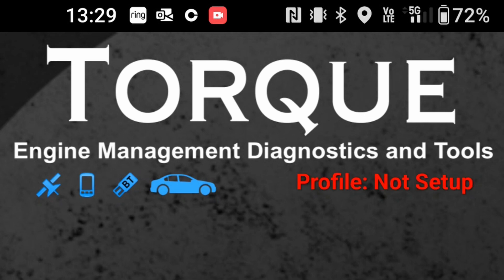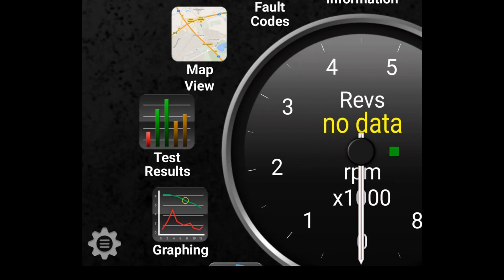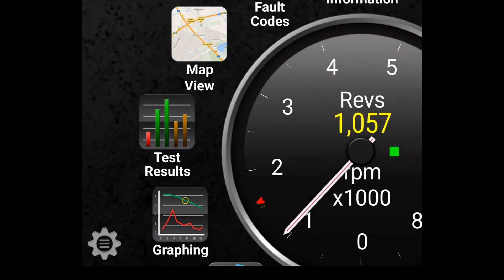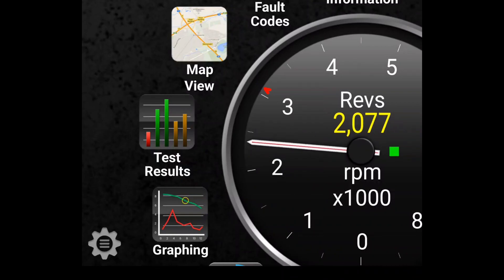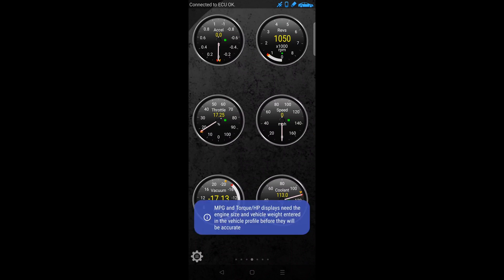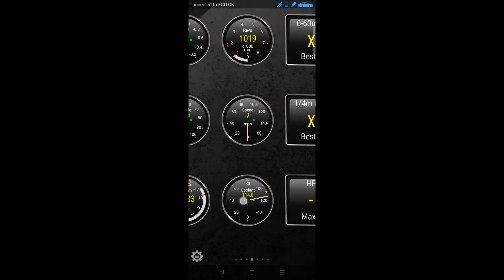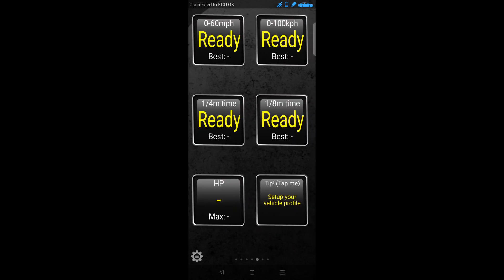On the top left is the satellite, the next one along is the app, and the third one — which is CBT — that's the OBD2 plug-in sitting in the car. If it's stationary, it's connected successfully to your phone. The one that looks like a car lets you set up different profiles — I have a few cars. If I start the car and look at the revs at the bottom, you'll see the needle fluctuates. If I give it a rev, you get real-time live information. The app gives you the vacuum, speed, revs, and accelerator position. You can also do 0-to-60 tests.